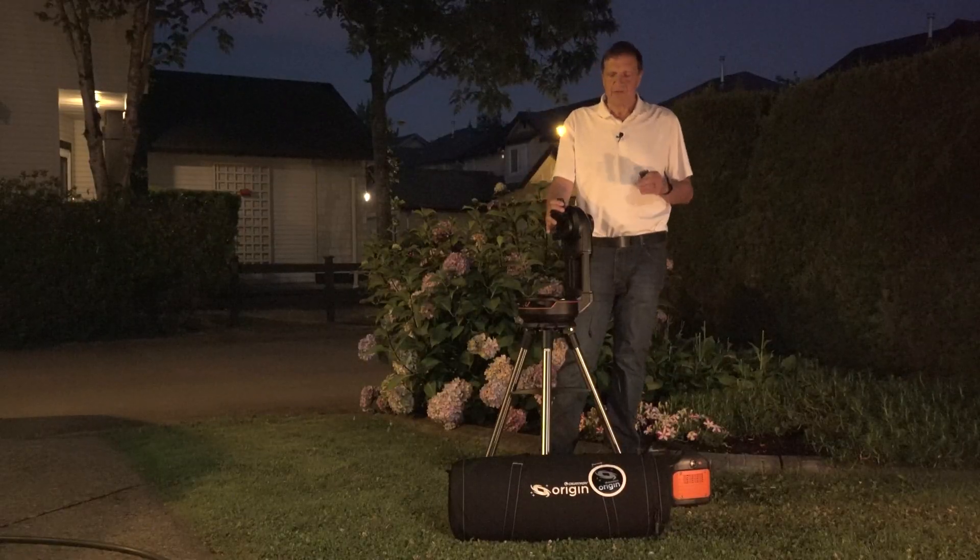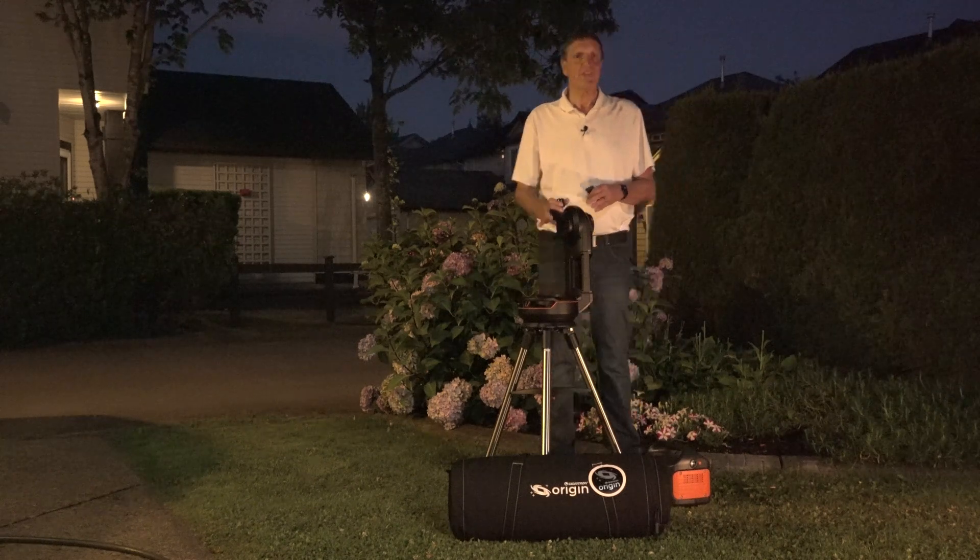I'm sure you can sympathize with me. My name is Christian Sasse and I'm based out of Vancouver in British Columbia. For years I've been looking for an easy solution. Celestron is known for their excellent optics and telescopes, but what was missing in their product line is something that combines everything. So I'm very excited to introduce to you the Celestron Origin.